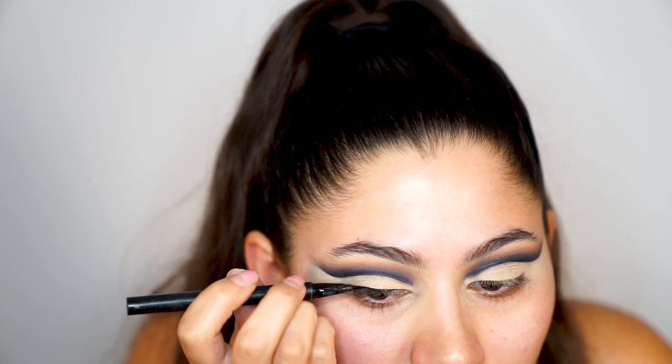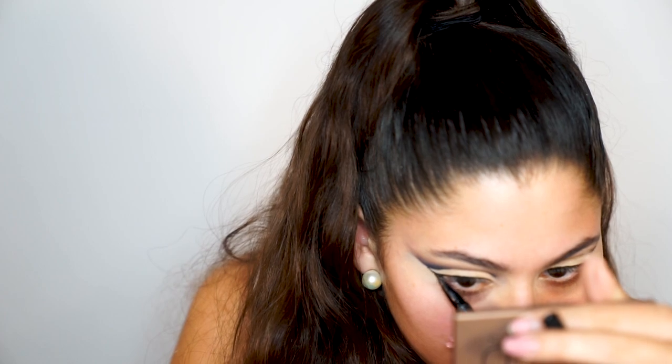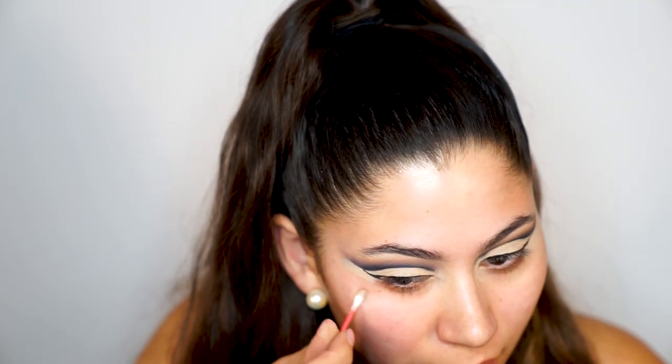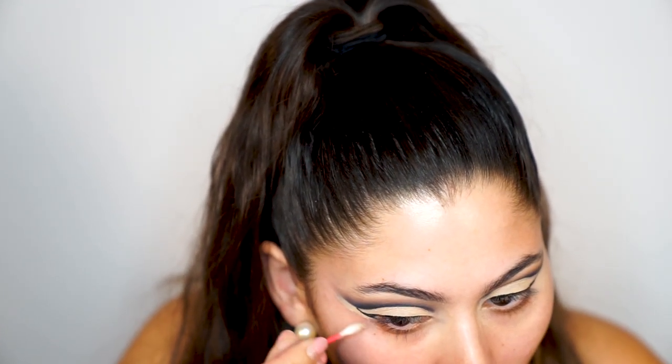Now I'm lining my eyes using the Kat Von D Tattoo Liner in the color 'Trooper.' I apply a super thin black line all over my eyes and wing it out to touch the blue, essentially closing off the gap between the concealer lid shade and the rest of my skin. Then I clean up the edges using a makeup remover — I need it because the concealer is so thick that moisturizer alone won't remove it, so I use the cleanser to get a crisp line.